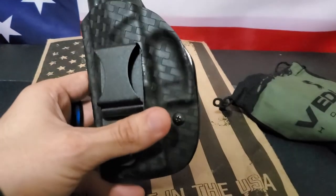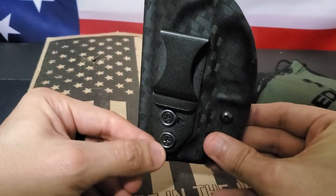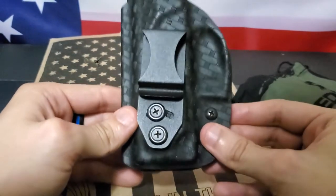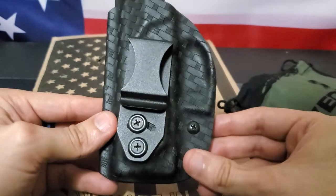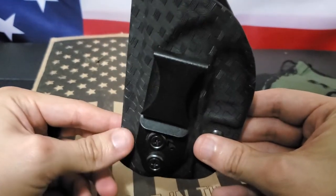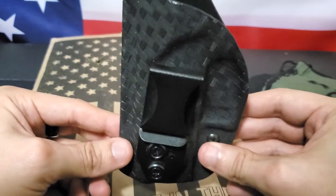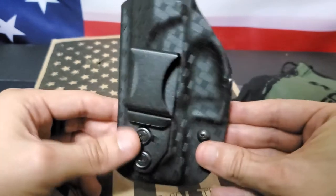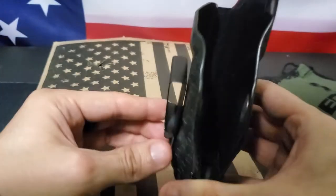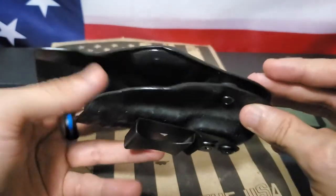With the Vetter holster, it's a little more difficult because of the metal clip and its length. I cannot put this inside my waistband with my belt already fastened — I have to loosen my belt, place it at the three or four o'clock position where I wear my gun, and leave it in place. But once it's in place, it's very comfortable to wear.